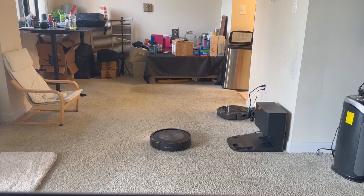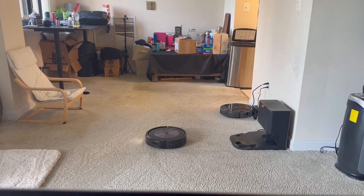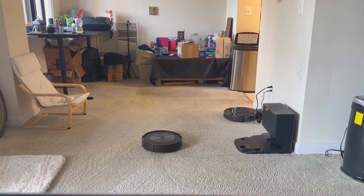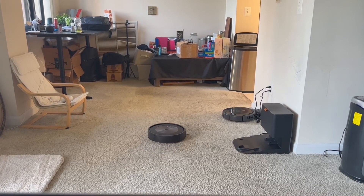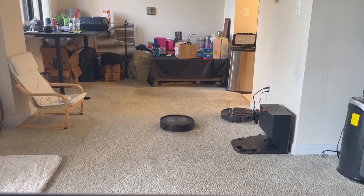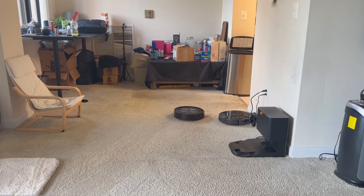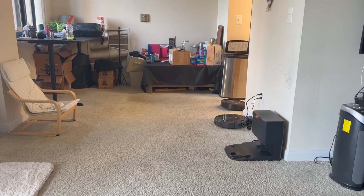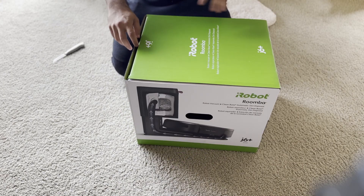Hello guys and welcome back to my YouTube channel. We've been out from the videos for a bit but now we're back. Today we'll be unboxing the Roomba J6 Plus — I've had this for about two weeks and I've tested it extensively, and I have some words to say.